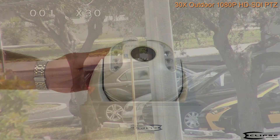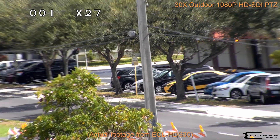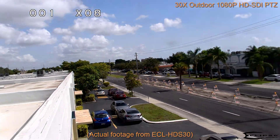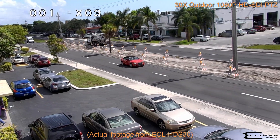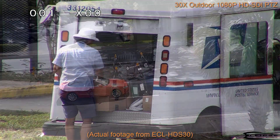This camera connects directly to your HD SDI recorder, allowing full control from the DVR's interface. It can also be wired to a joystick PTZ controller for enhanced precision, or controlled from your Apple or Android mobile device.